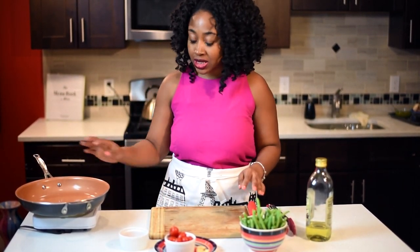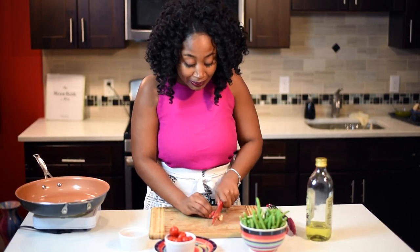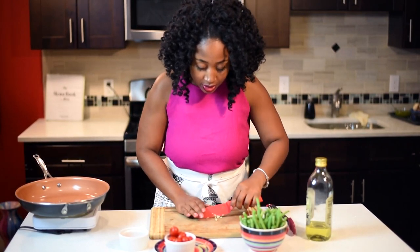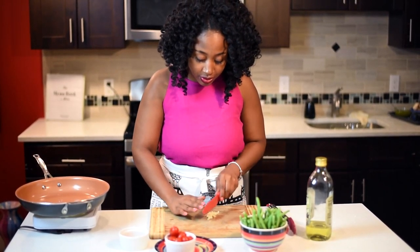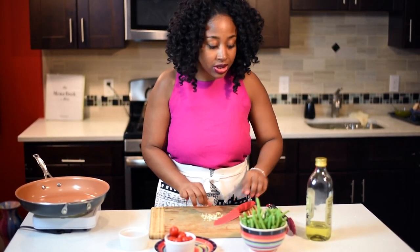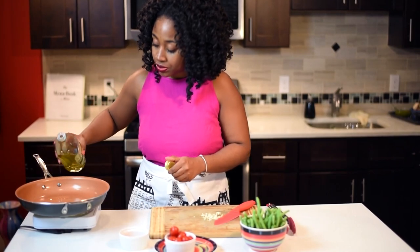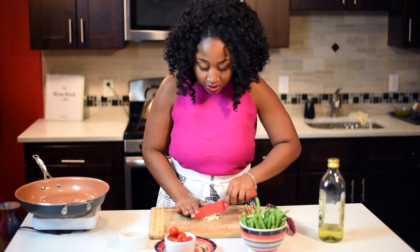The first thing I'm going to do is just heat up my pot, and in the meantime I'm going to start cutting up and dicing. You want to really mince the garlic because you don't want big pieces when you eat it. While you're mincing, just add your olive oil to your pan.